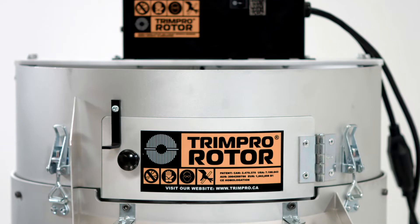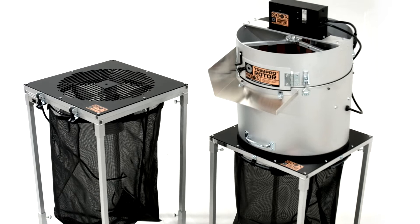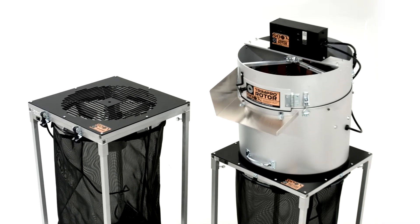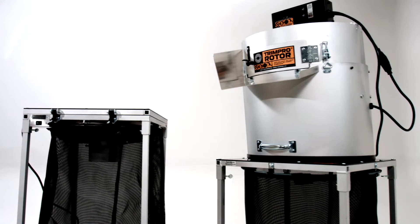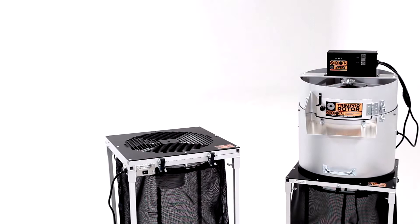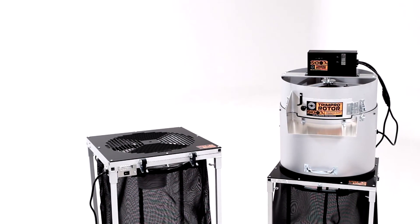Welcome to the video tutorial for blade height adjustment on the TrimPro Original and TrimPro Rotor. We will begin by explaining the technique to fine-tune the blade's adjustment to either remove more leaves or reduce the amount removed. We will then cover removing the blade for sharpening. Please watch this video in its entirety before trying it on your unit.